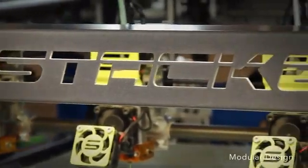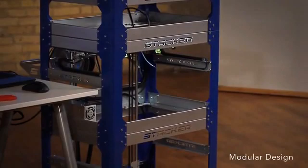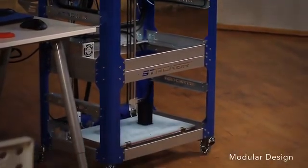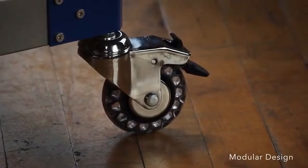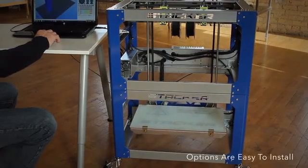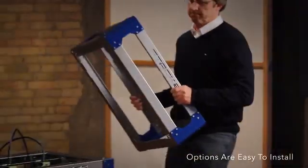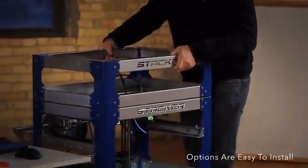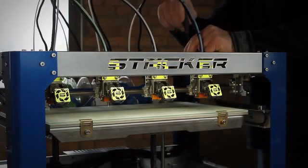Stacker's modular design makes it easy to customize and add options. For example, you can increase the height of your Stacker by attaching our full-size frame option. Our fully locking casters turn Stacker into the ultimate mobile printer. If you want to double your printing height, install our z-axis height extender option. Use our half-size frame option to protect your printing heads. Add extra hot ends and filament drives as you need them.